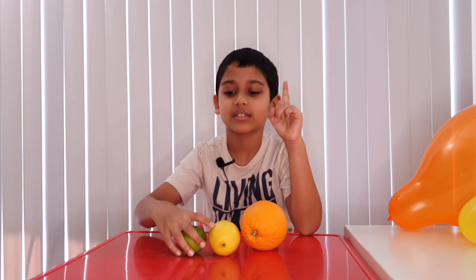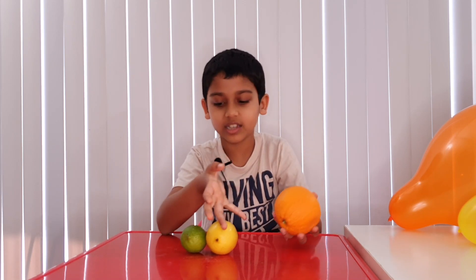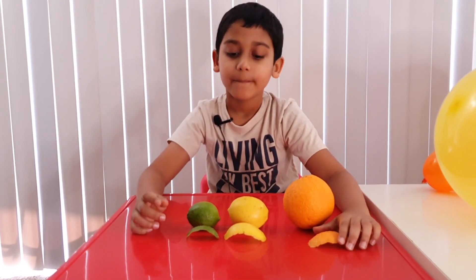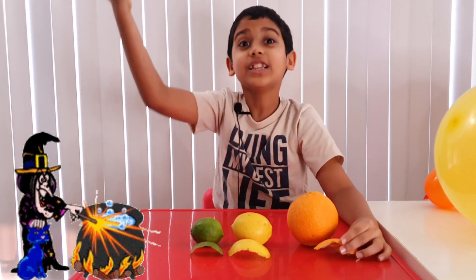Lime! Get too much saliva and feel too acid! What you're going to need is an actual grown-up to cut the peel of the orange, and lemon, and lime. Just all three! So these three peels will give you the magician's power to pop balloons without cutting them!